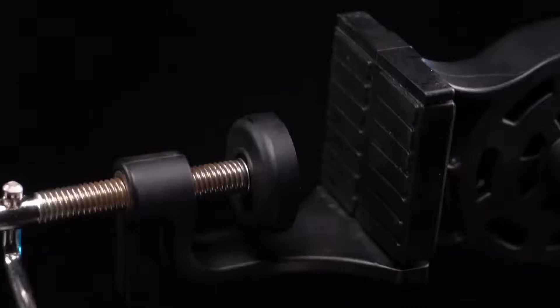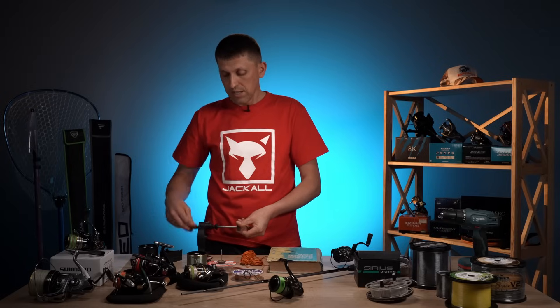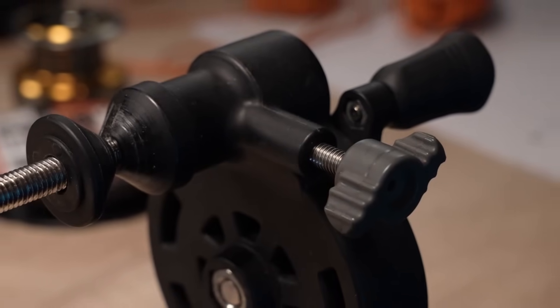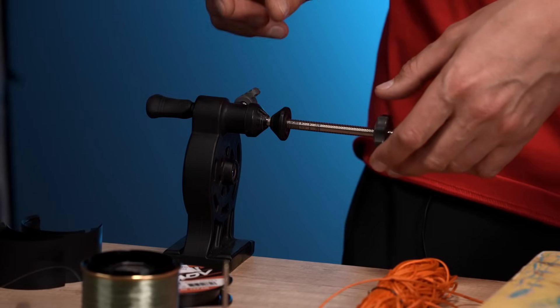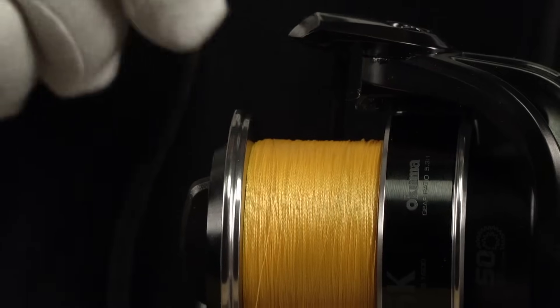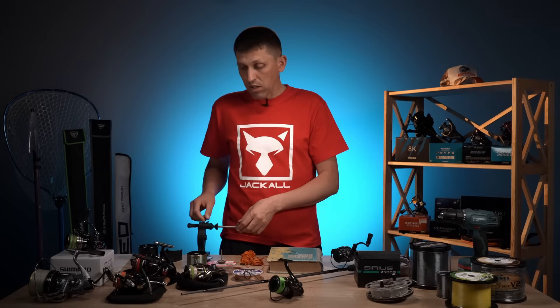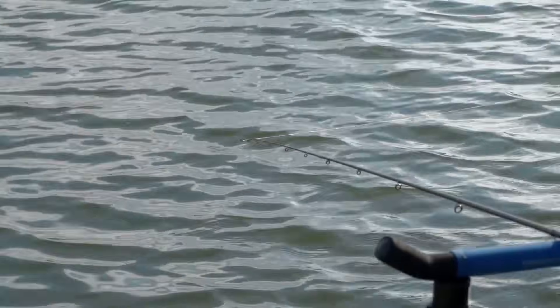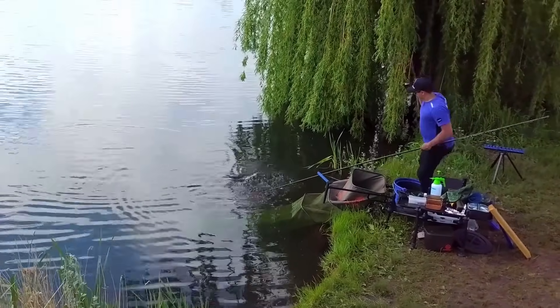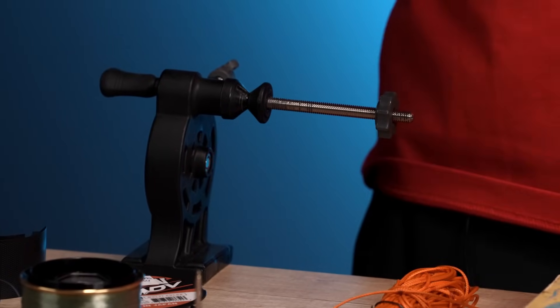Що тут ще є класного в цьому девайсі — можна регулювати силу натягу, з якою ми будемо потім зматовувати шнур. Цією гайкою ви, по-перше, забезпечуєте сталість зусилля, з яким намотується або зматовується ваш шнур. Це дуже важливо, тому що під час намотки він має бути з рівною силою натягу для того, щоб намотка була рівною, бажано ідеальною. По-друге, якщо сила намотки буде недостатньою, то потім після декількох рибалок шнур уляжеться і виникне ситуація, що доведеться додавати бекінг, тому що щільніше ляже шнур і його не вистачатиме до потрібного рівня.